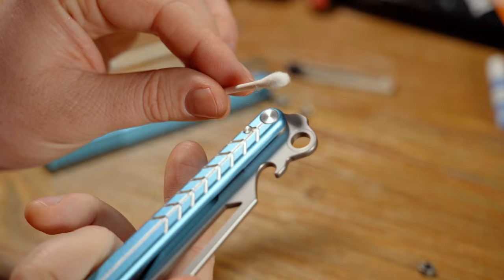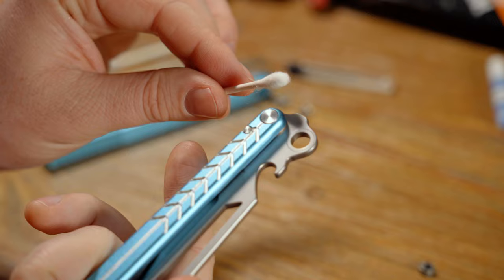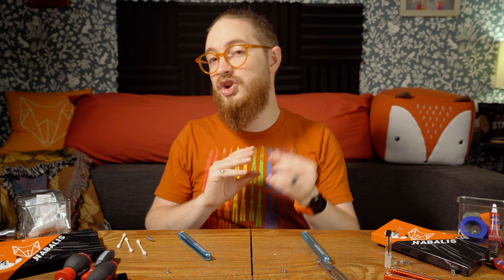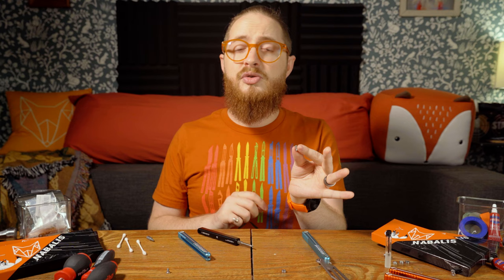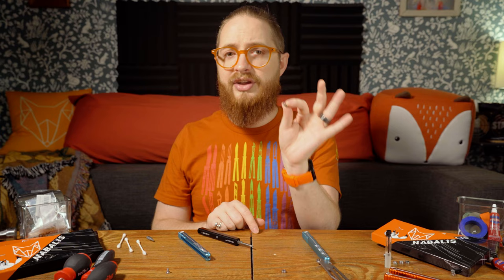Pay attention: sometimes Q-tips can leave tiny hairs on your parts. Make sure you're looking for these little hairs and not allowing them to be put back into the balisong when you reassemble, because one little hair could absolutely mess up the tolerances. Next, clean the original hardware. Take the hardware and roll it between the microfiber cloth and out comes a nice shiny part.